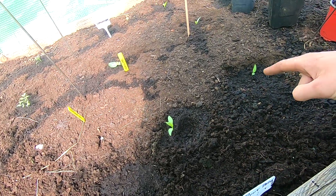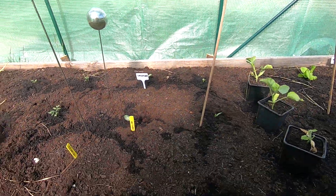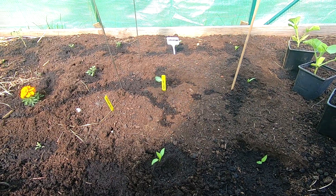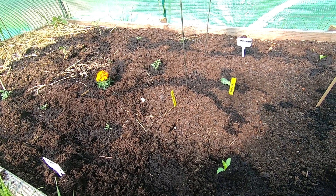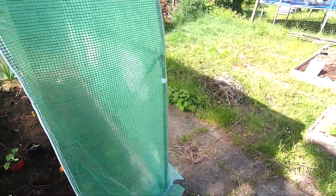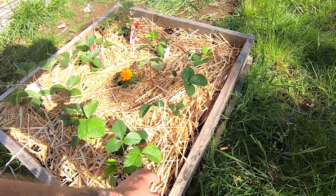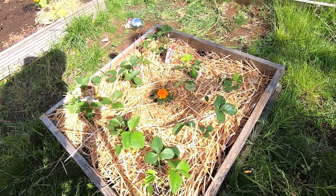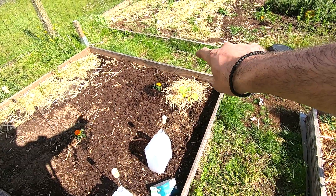We've got four paprika plants — they're pointed paprika — and two cucumbers, and that's about it for today. I hope you guys enjoyed the video. This is a planter with only strawberries in it. I've put some straw under them to keep the snails away and so your strawberries won't get all dirty with the soil.